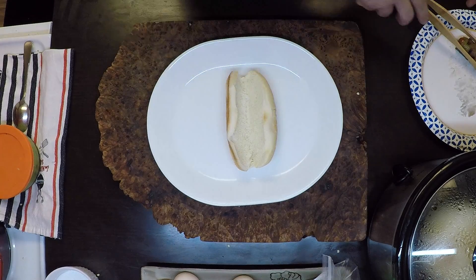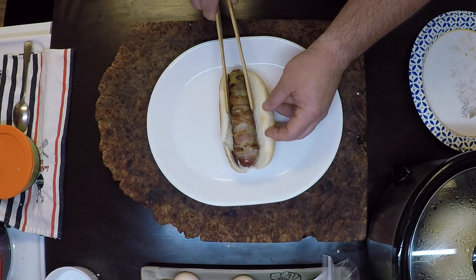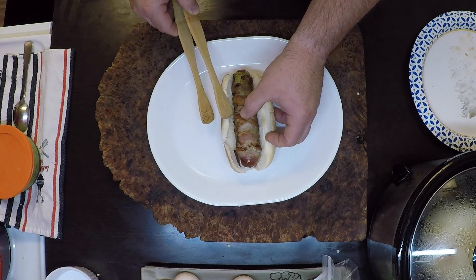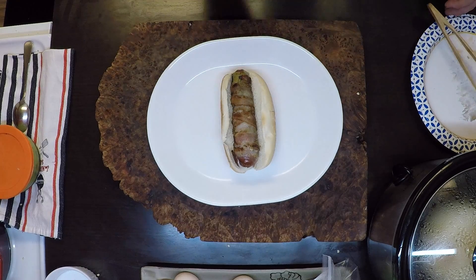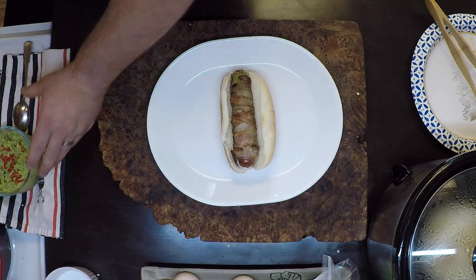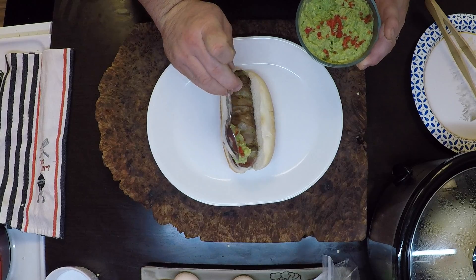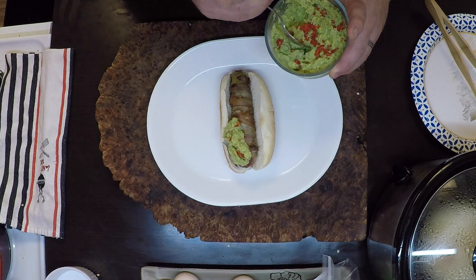Our stuffed pepper dog is ready, fresh off the grill — well, I let it cool a little bit though, it was red hot. Looks great, smells great. You top these how you like them. I whipped up a little guacamole earlier this morning, so that's what I'm going to put on there.